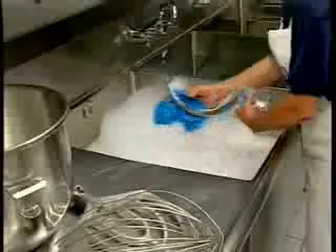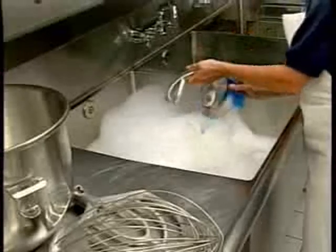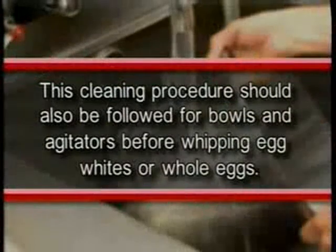New mixer bowls and agitators — beaters, whips, and dough arms — should be thoroughly washed with hot water and a mild soap solution, rinsed in either mild soda or vinegar solution, and thoroughly rinsed with clear water before being put into service. This cleaning procedure should also be followed for bowls and agitators before whipping egg whites or whole eggs.